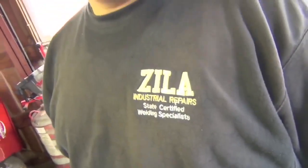Hey gentlemen of YouTube, I'm Chucky2009 and I'm out here with Schley, Tiger, Schneytiga77, Peter Zilla. Alright, Zilla Industrial Repairs, and today we're going to be talking about MIG welding.